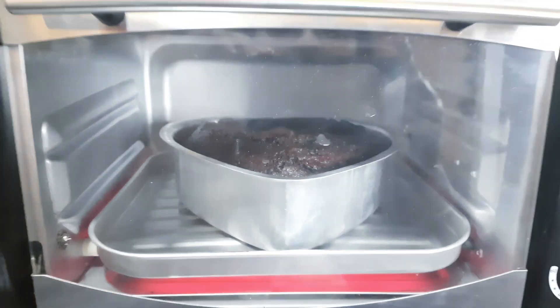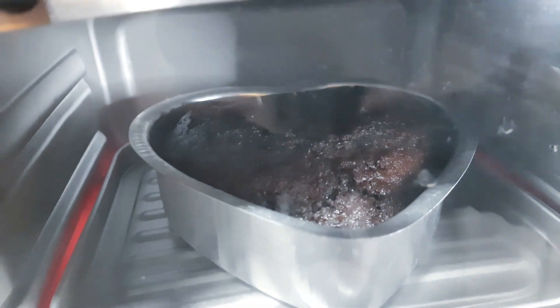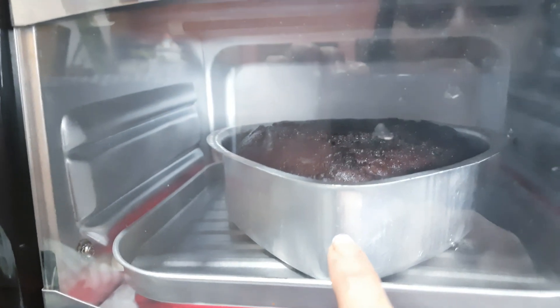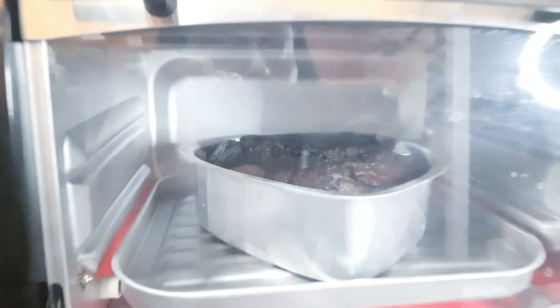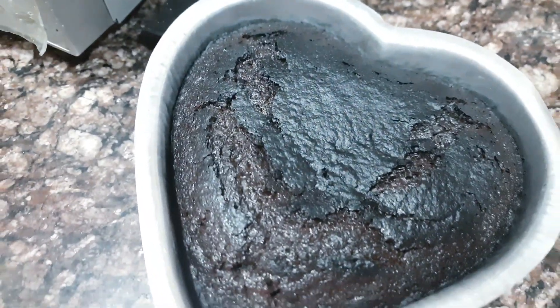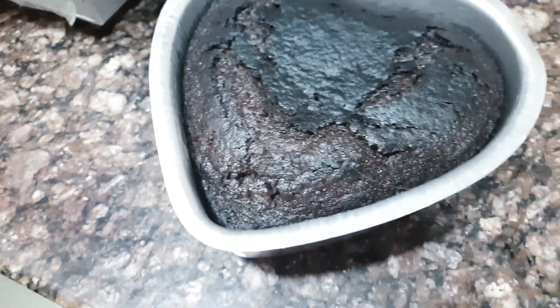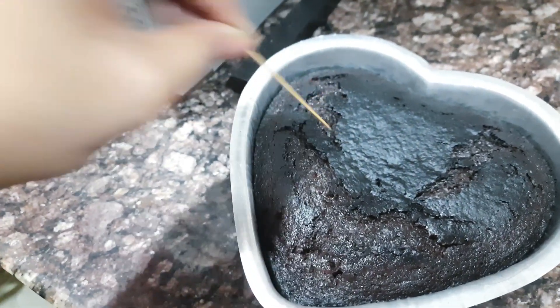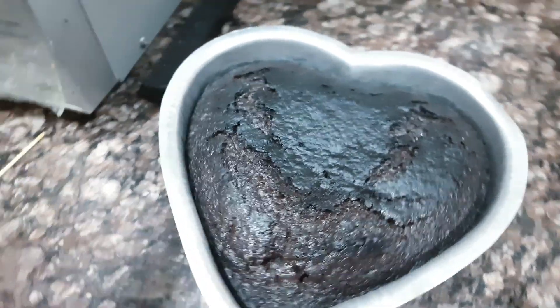I am now preparing the dry fruit cake with the batter. I have mixed in the dry fruits and decorated it, and will bake it the same way. It was about 50 minutes total — maybe around 30 minutes for this one. I kept the dry fruit cake in. When I took it out, I feel it looks a little dark and possibly overcooked. We will do a toothpick test — it's coming out clean, so it is cooked.